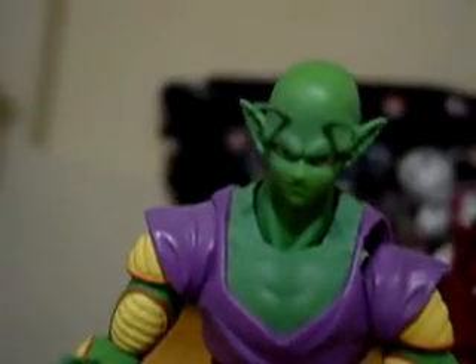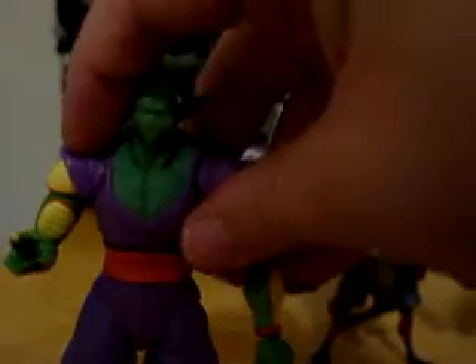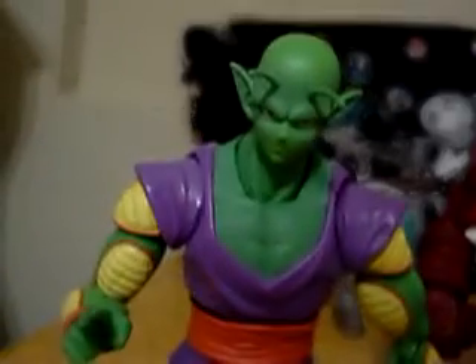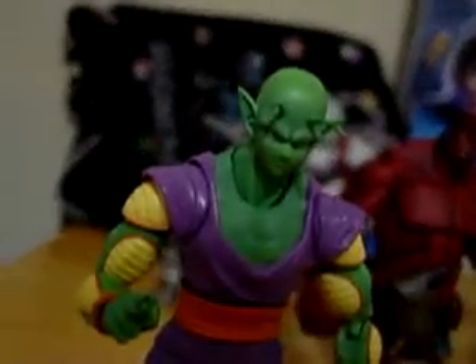There's a good close-up of his face. These joints - the way they did them was just really great, especially compared to anything else you've seen here in the States. This is Piccolo - this is really the best one by far. He fits in nicely with the other figures.